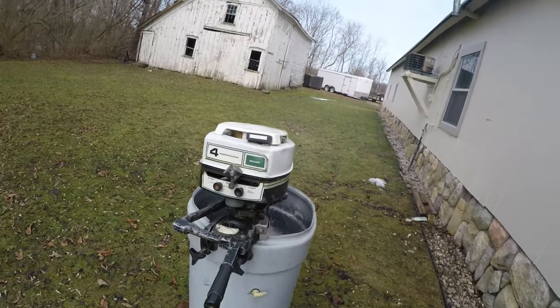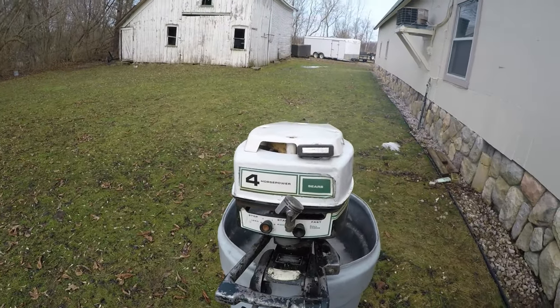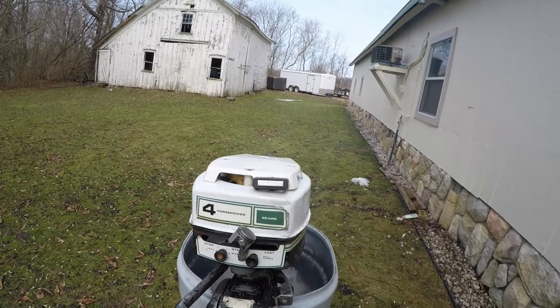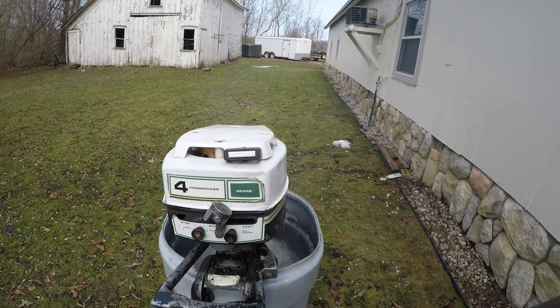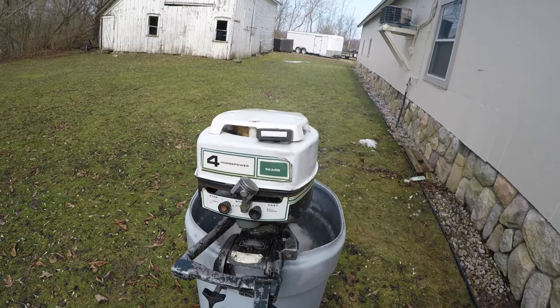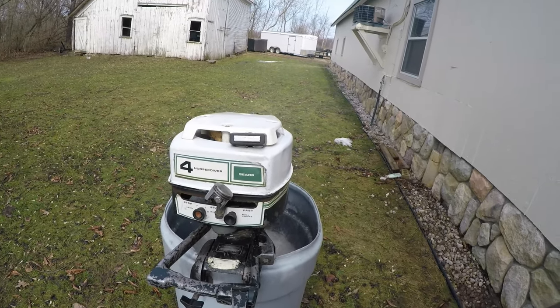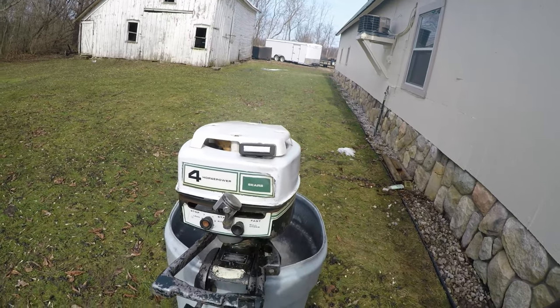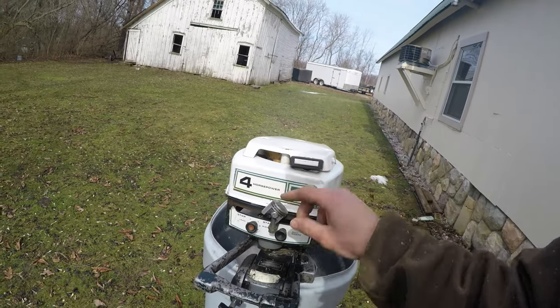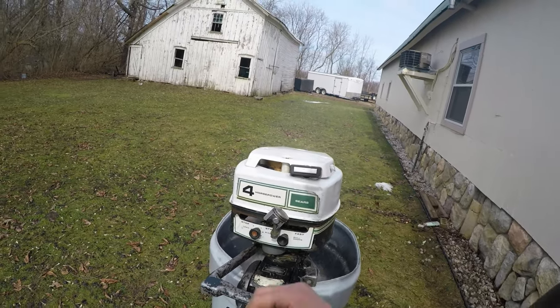That'll be it on this motor. I don't know if I'll break out the other motor anytime soon — the one I just rebuilt is complete. I do want to show you guys that one running and this one running out on the lake. Can't wait to test it out and give it all she's got.